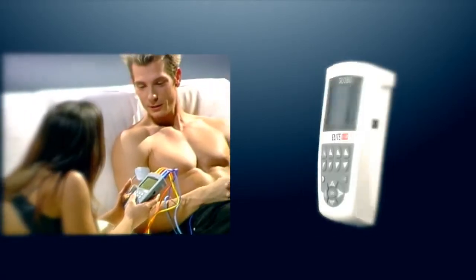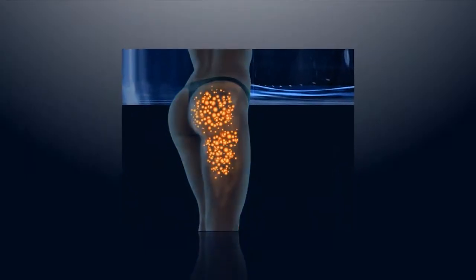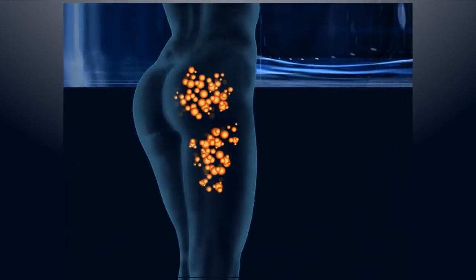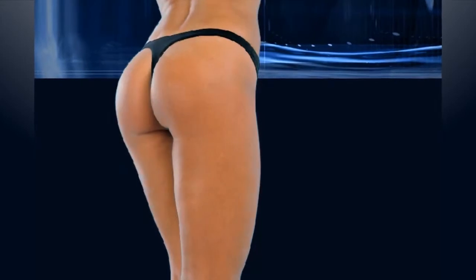The specialized lipolysis programs help to reduce fats by stimulating tissues and circulation, attacking cellulite and eliminating skin blemishes.